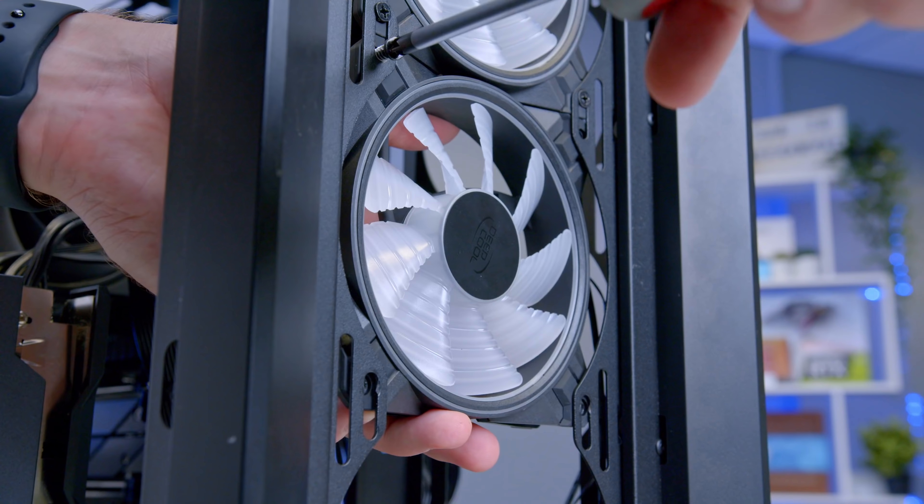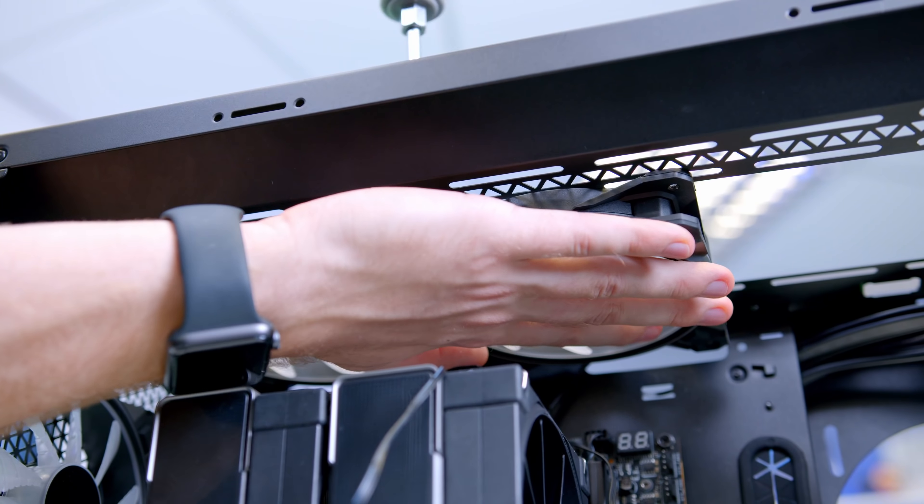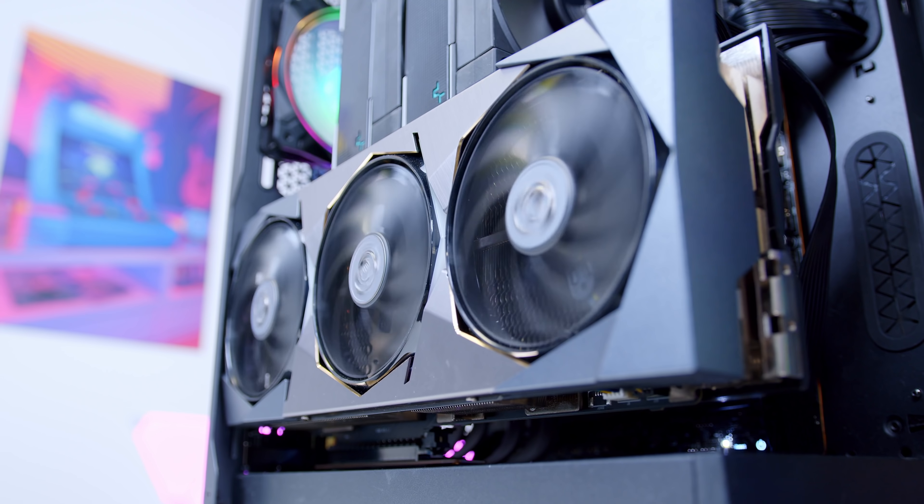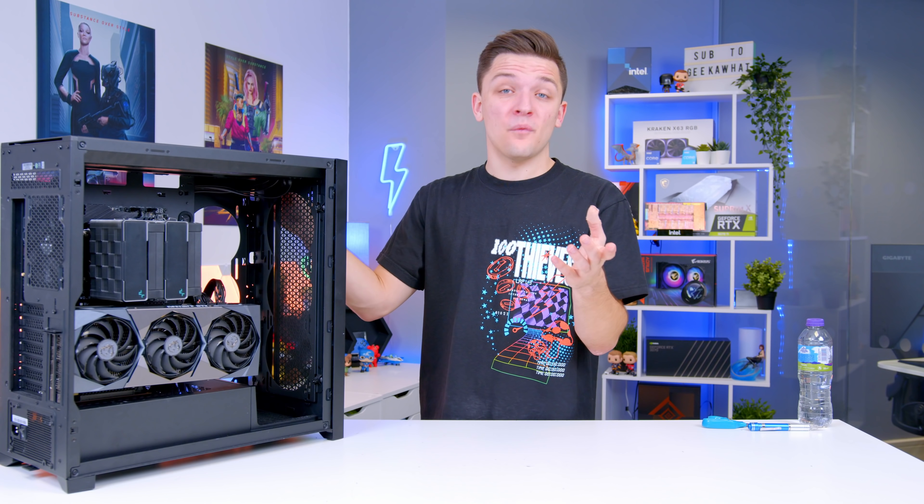With fans the only thing left to go, which we'll do in just a second, we're actually ready to boot our system up and check out the performance numbers in a wide range of titles. Before any of that though, as is customary here on the channel, I want to see just how good this thing looks with those RGB fans, with our vertical GPU mount, when the PC is all powered up and ready to go.